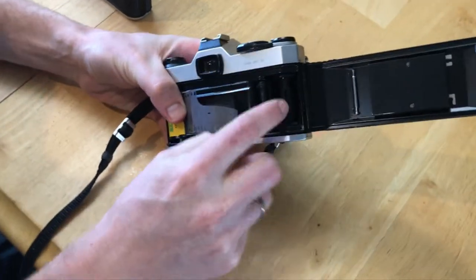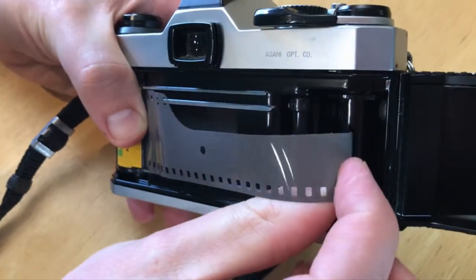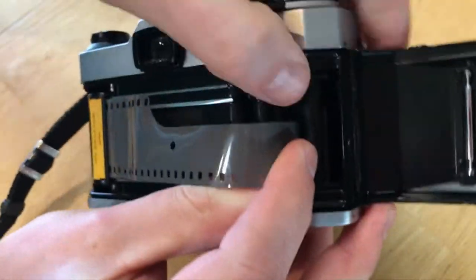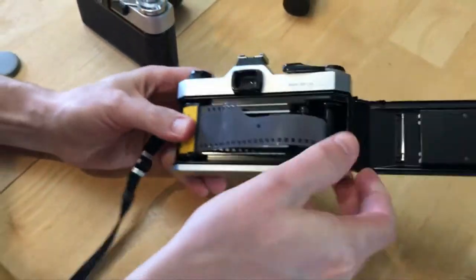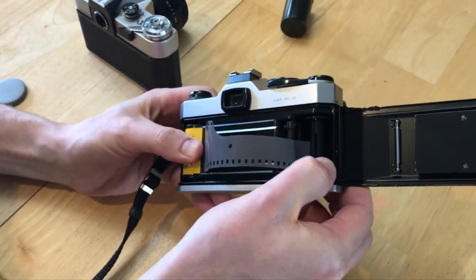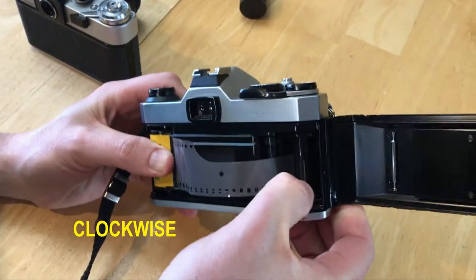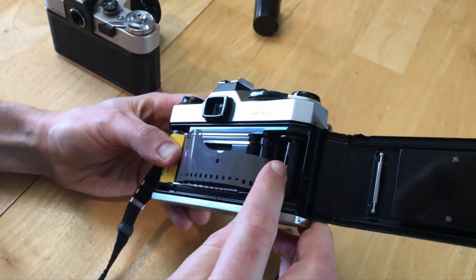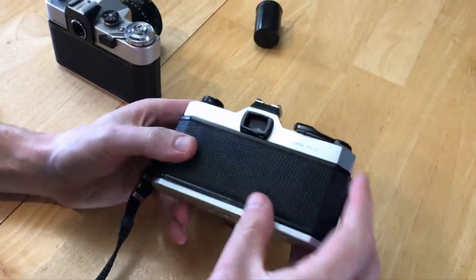This reel has these slots right there that the film needs to go in, just so the tab is tucked in there. Then you can spin this way — it spins clockwise. Close the back of the camera.